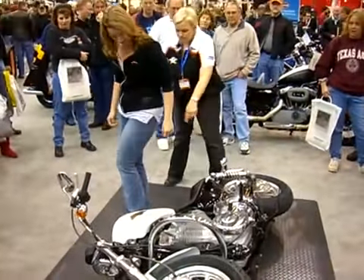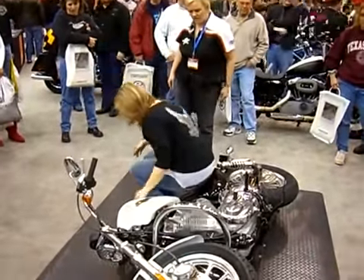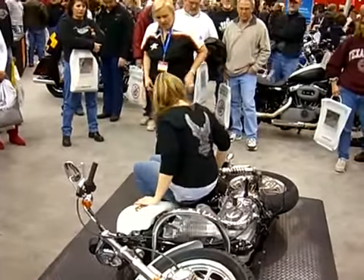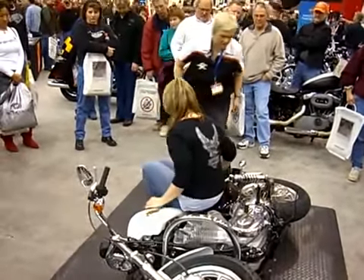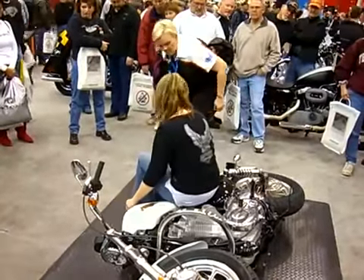So everything's ready for you. Just come in and take a seat. Now go a little bit lower now that you're down, so that you can eventually push with your butt a little bit.